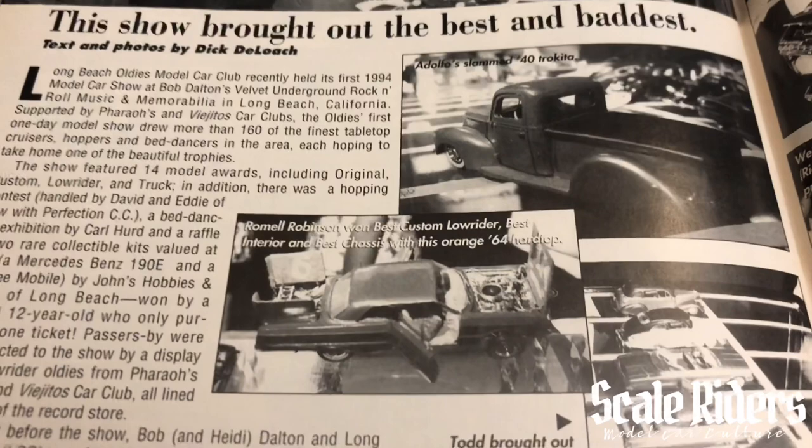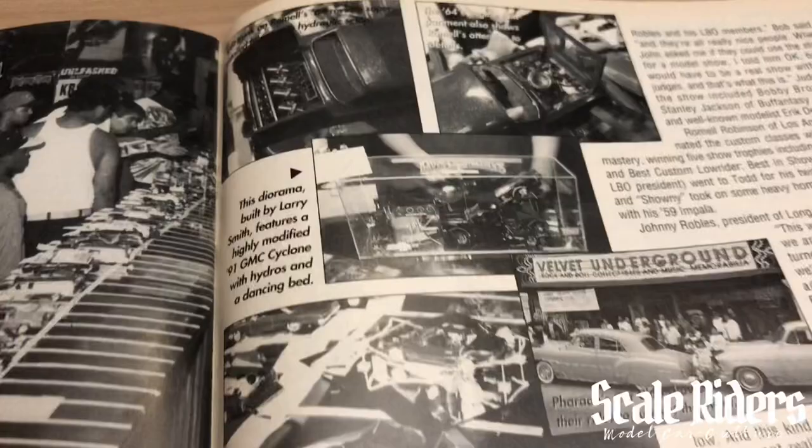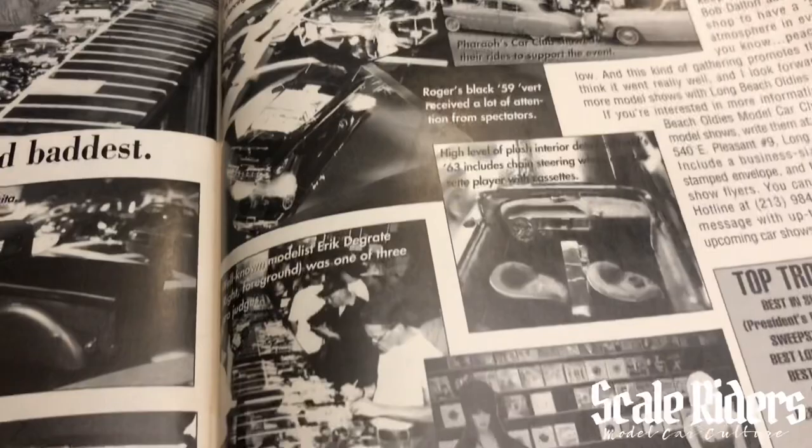Some nice show coverage. Definitely wish it was in color, but knowing about the budgets and the magazine, we're lucky enough just to be getting this magazine back at that time. It was really cool that they took that risk and gave birth to this magazine. Here we have the top trophy winners.